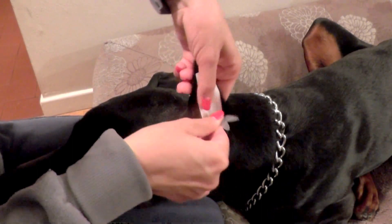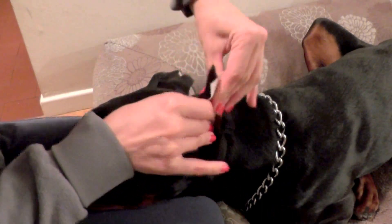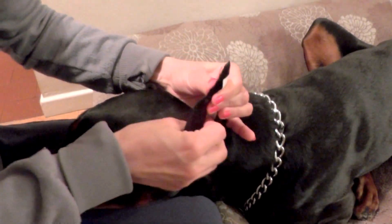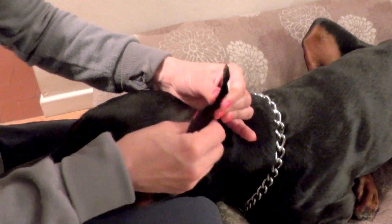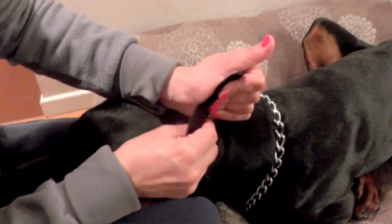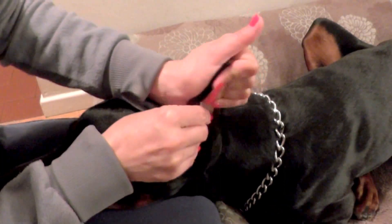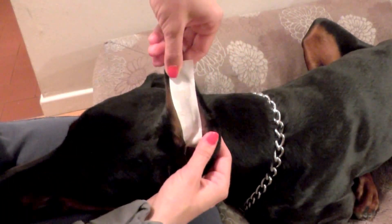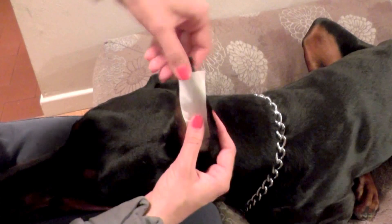Right here. Then press and massage a little bit for the glue to warm up and stick to the tape. I'm pressing pretty hard, though he's used to it.